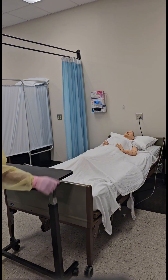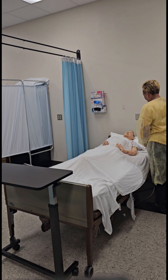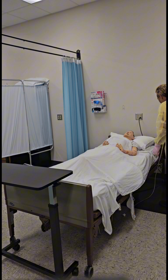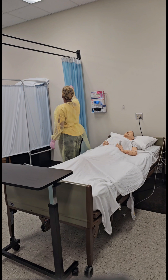Knock on the door. Greet and address the resident by name and title. Introduce yourself by name and title and explain the procedure. Ensure that the bed is in a low safe position and that the bed wheels are locked. Place the call light within the resident's reach.